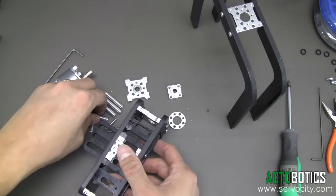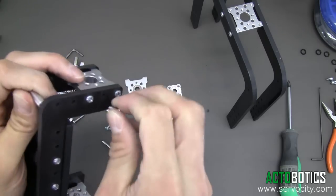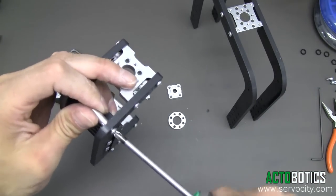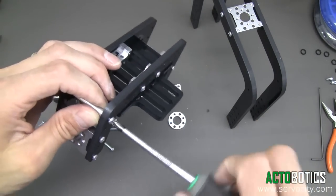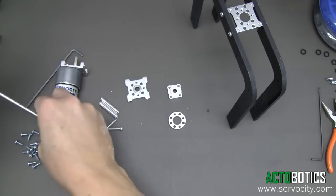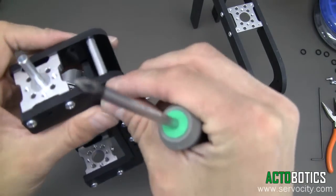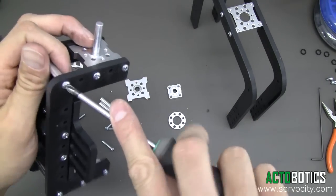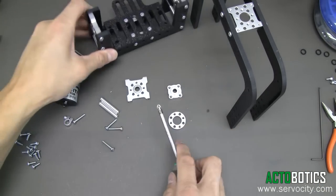Next we want to go ahead and put the standoffs in our tilt here. This is something we should have done a little bit ago but I completely forgot — easy enough to come in and do later on. These just help support the base of the tilt. Go ahead and tighten these in and put the last one in. Make sure these are all nice and tight — I always like to double check things. So that is done now.